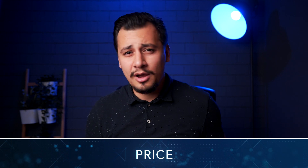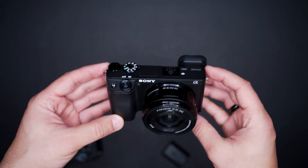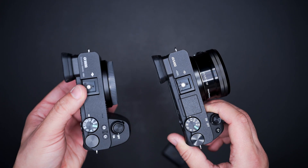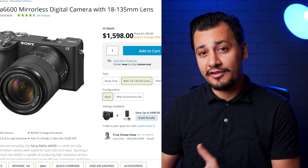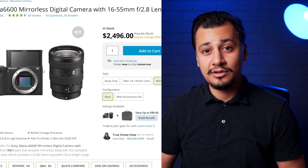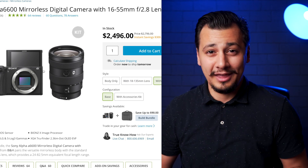At the time of this video, the 6600 camera comes in at around $1,200, while the 6400 is much cheaper — $900 for the body only and an additional $100 for the kit lens, 16-50mm. Sony considers the 6600 as a flagship model, so you only find it bundled with professional lenses such as the 18-135mm and the new G-Lens 16-55mm f/2.8.